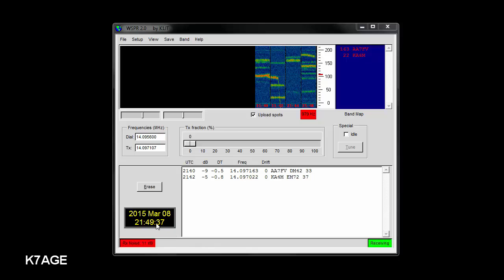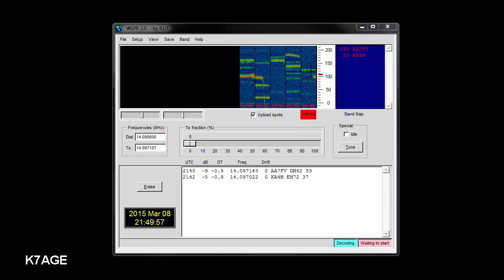We're coming to the end of a two-minute sequence here. You can see when it's receiving, all you see is the box that says receiving — there's no live waterfall. When the transmit sequence ends — bang — waiting to start, decoding, it draws in the past two minutes worth of waterfall. I decoded one signal: KD6RF in EM22. He's running five watts and was at a minus 13 dB signal level.